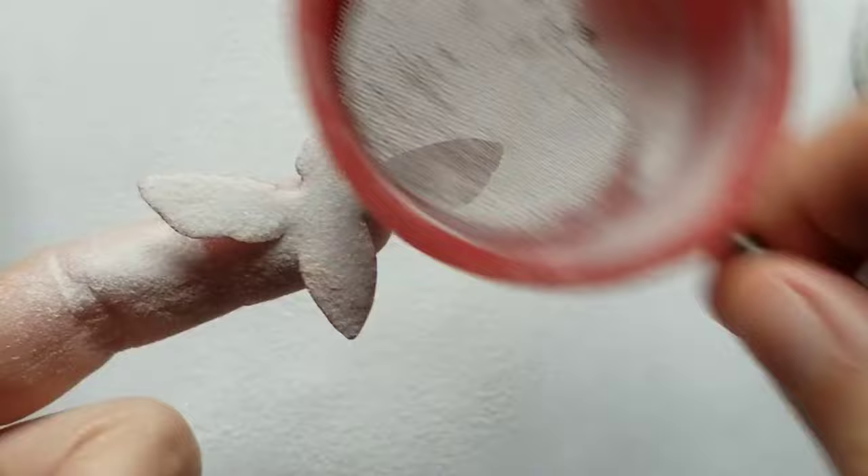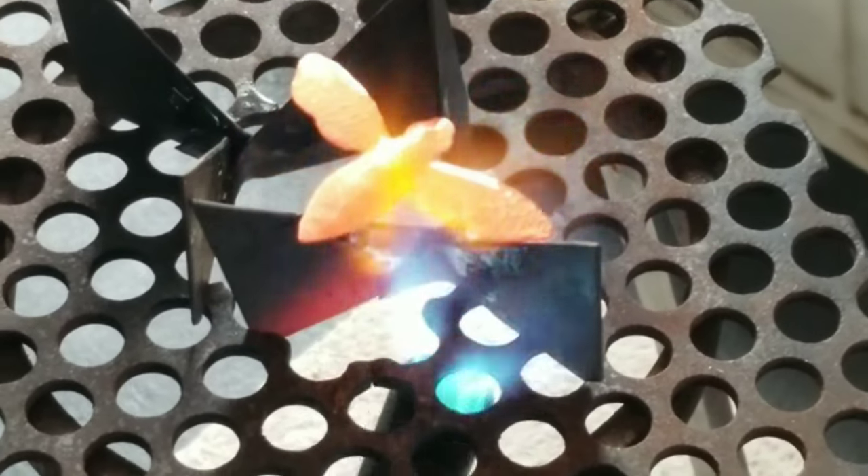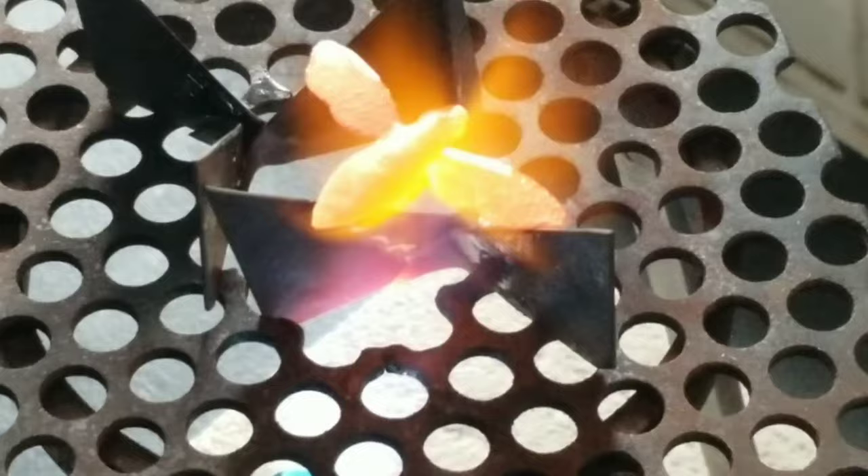I cleaned the surface and applied the clear fuse on the back first. I fired it with my torch, and the important thing here is that you have to wait until the oxides are dissolving in the clear fuse. You can see that because it's becoming a nice gold color.